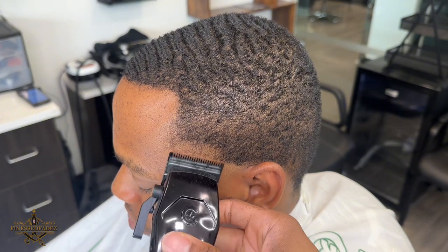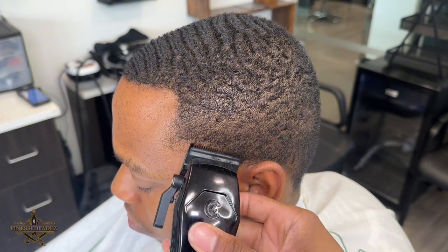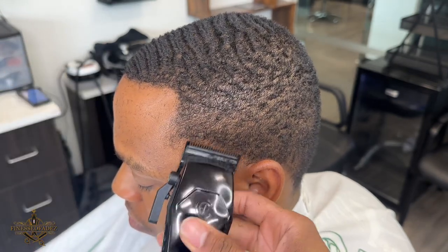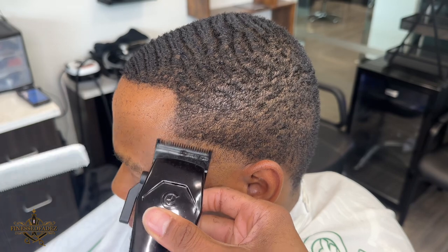Now I have my clipper all the way open, creating a guideline about an inch wide, scooping out of the top so I can create a soft guideline that'll be easy for me to take out when I come back.